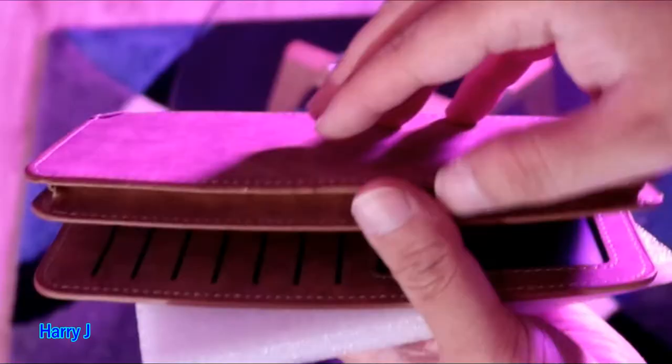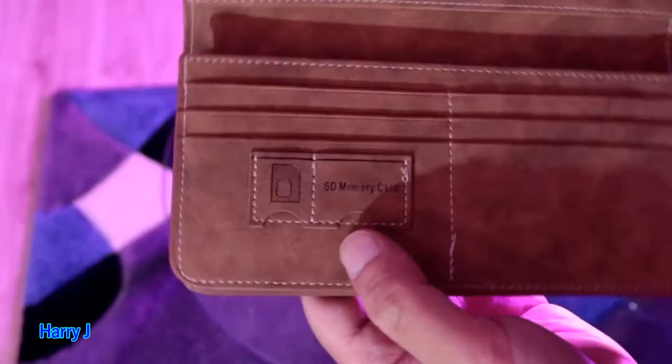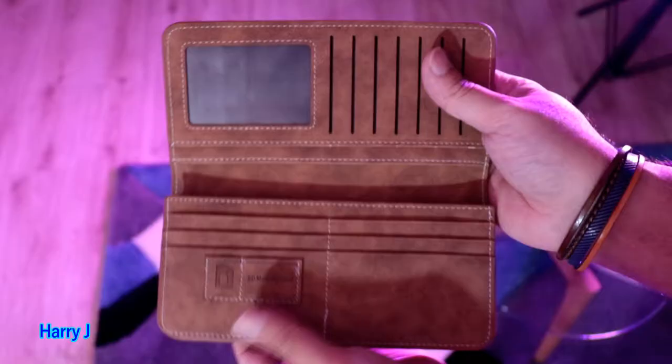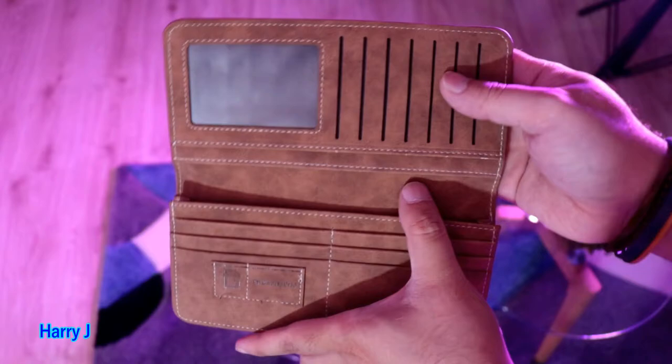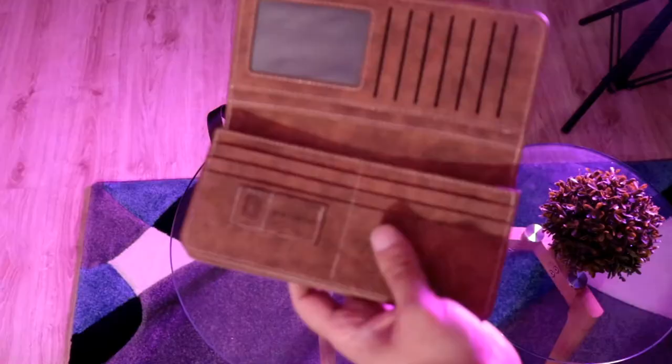You can put a phone in here as well. I'll check if one of my phones fits inside. The quality is brilliant. There's an important thing — you have two pockets. You can save memory cards or other types of cards here. I count one, two, three, four, five, six, seven, eight, nine, ten, eleven, twelve, thirteen card places.